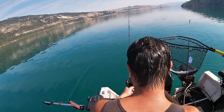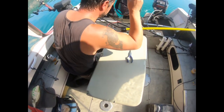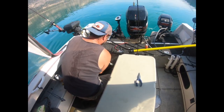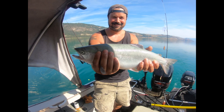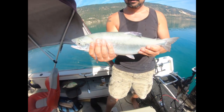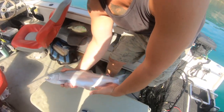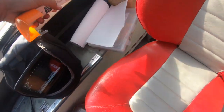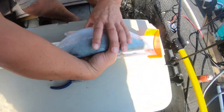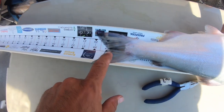Nice, wow — you gotta hold that up to the camera. Take a look at this guys — just a beautiful fish, like a sockeye salmon. That's probably his personal best right there. Look at that. We're going to get out there and get a couple more, but that's what we came for: trophy-size kokanee. Look at how wide he is — he barely even fits on that. A 19-incher!